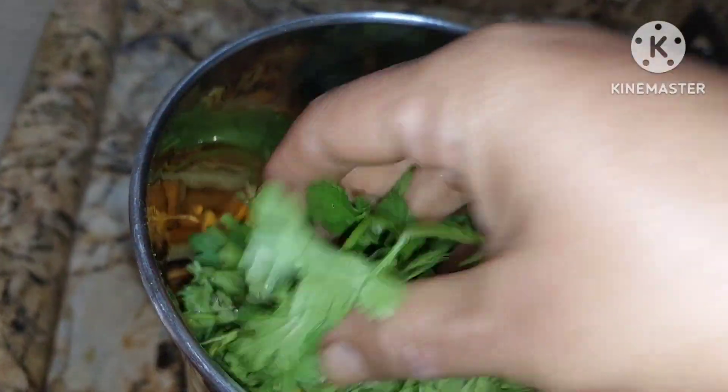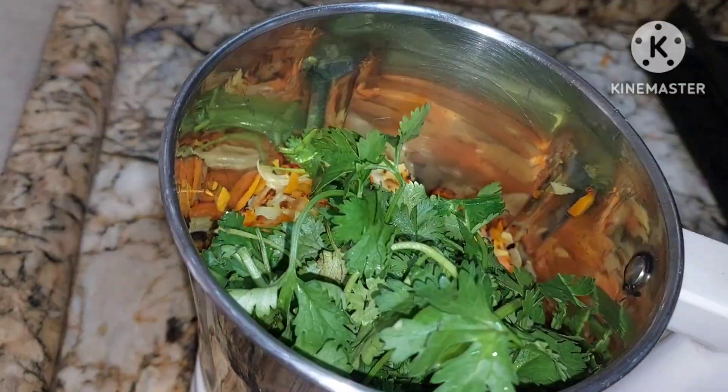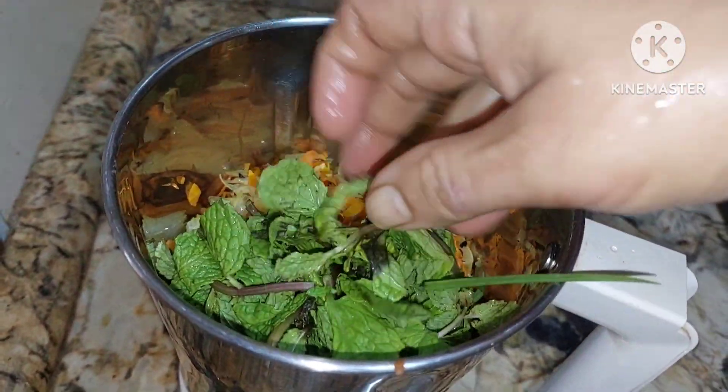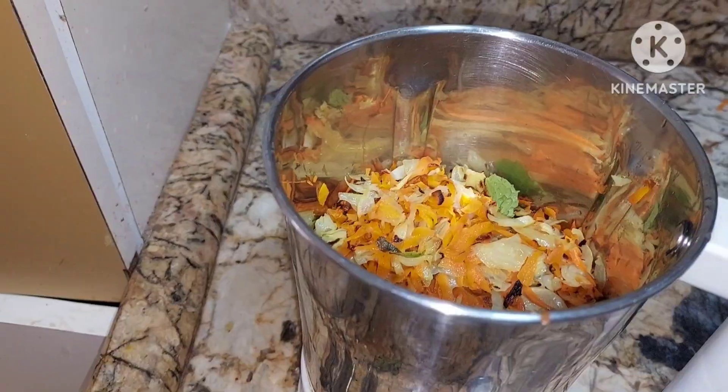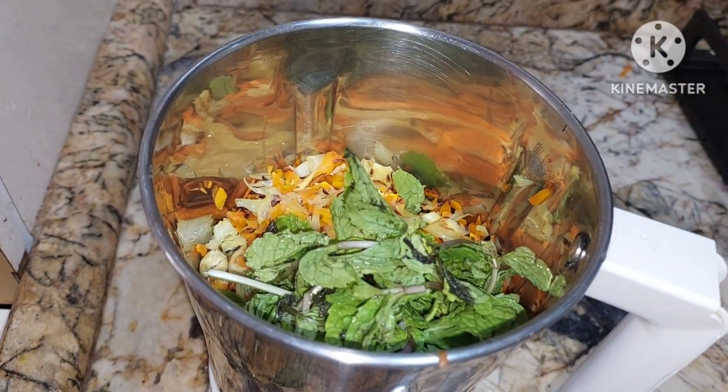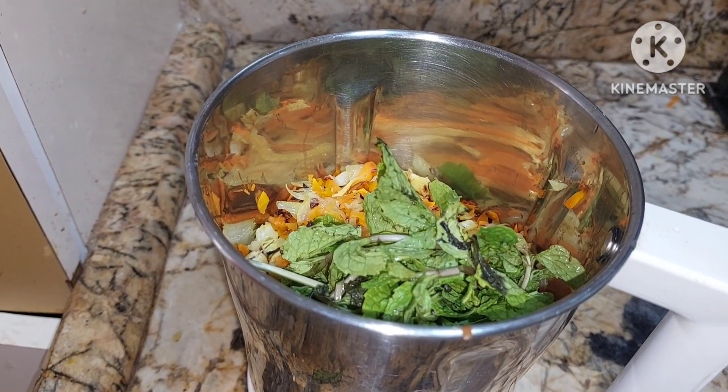To this we shall add coriander and mint. We are not going to add ginger-garlic as this is a Jain recipe. We are going to grind it. You can have this with chaat masala.